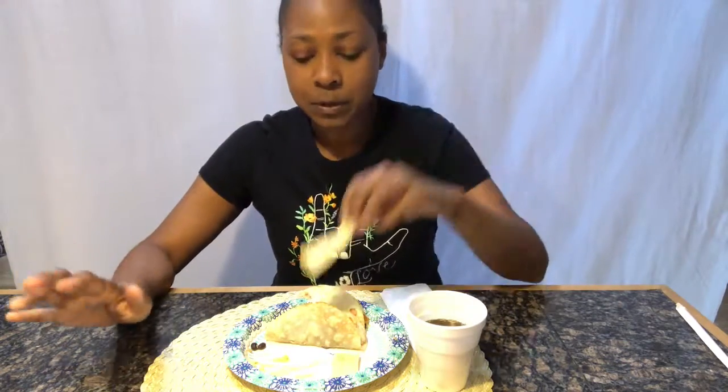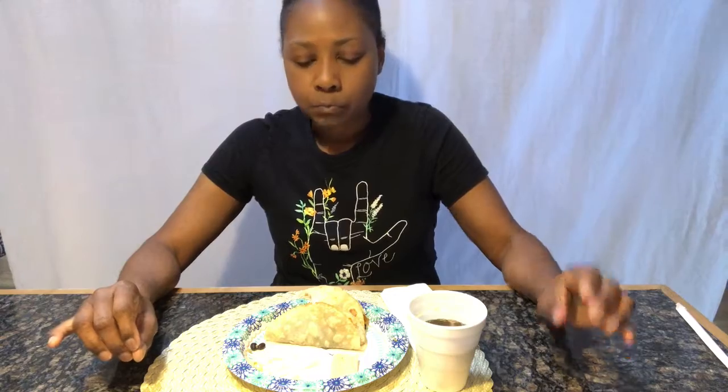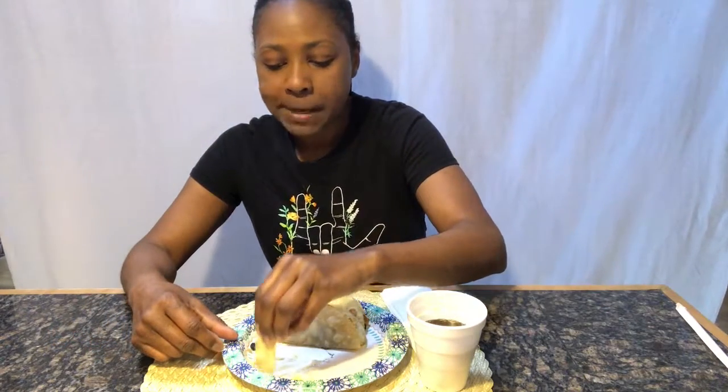Next question: Would you rather win an Olympic gold medal or an Academy Award? I've always wanted to be an actress, so I definitely want to win the Academy Award. Next question: Would you rather make a movie of your life before you were 21 or after? For me, definitely after — but I'm sure some people had an interesting life before 21, like if your family was in the military and you traveled to many countries. That one could be 50-50 for certain people.